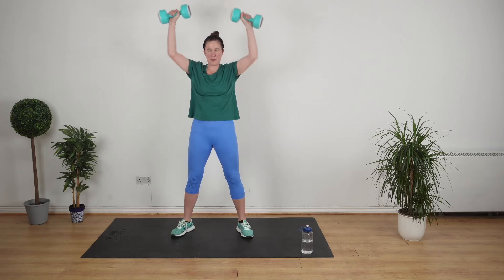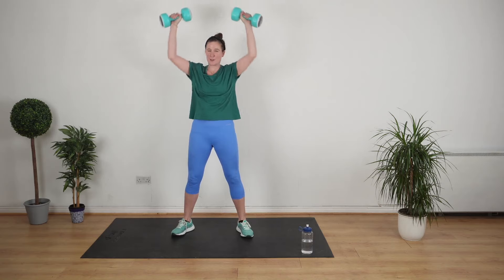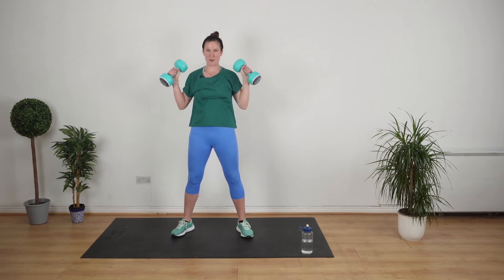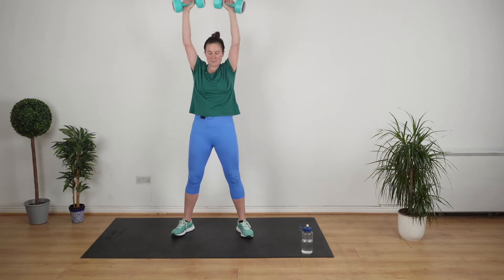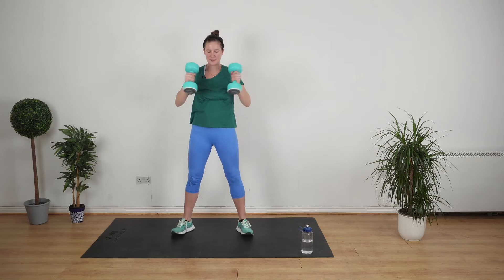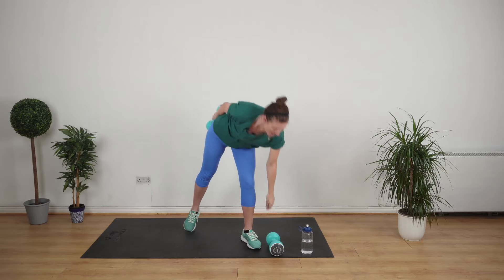Driving it up. Squat. There's an easier way you can do this — you can leave out the overhead press. If you feel up for it, kill two birds with one stone. Weight off your toes, and slow. Really nice.